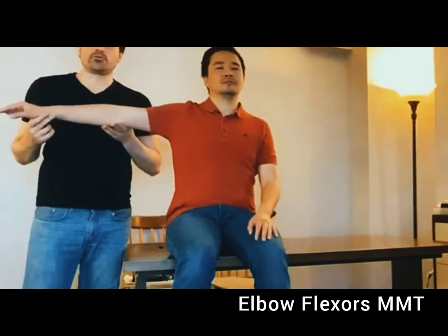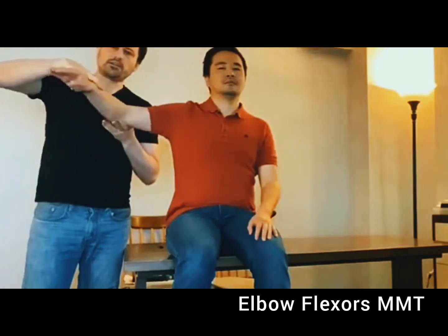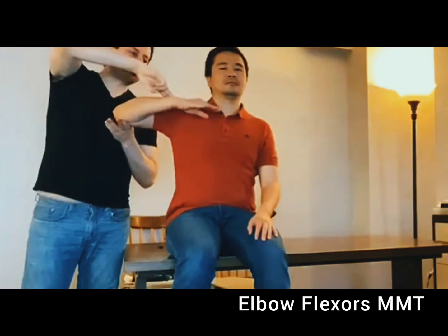If the person is able to move to full range plus two fingers of resistance, the grade is going to be two plus.